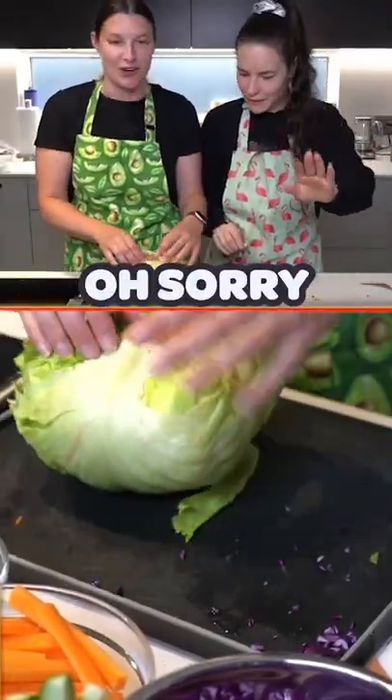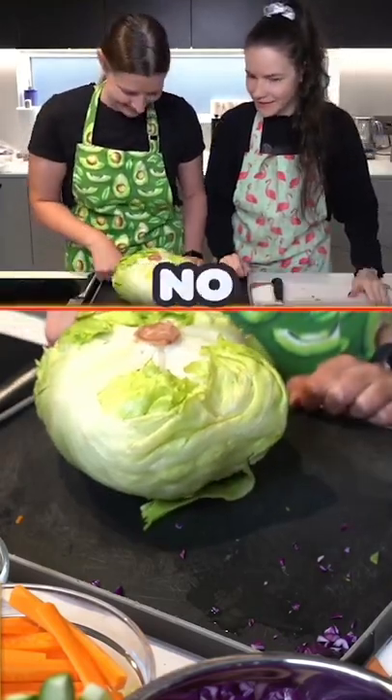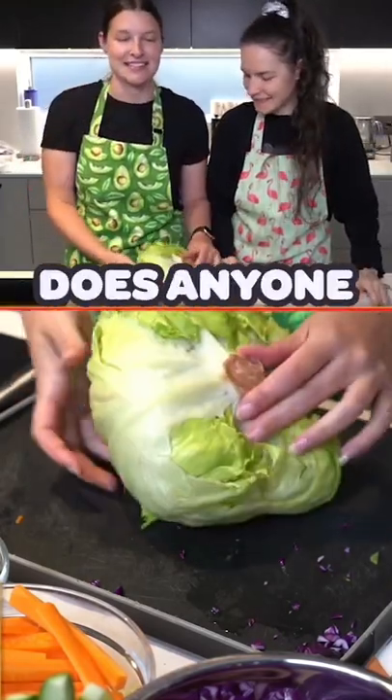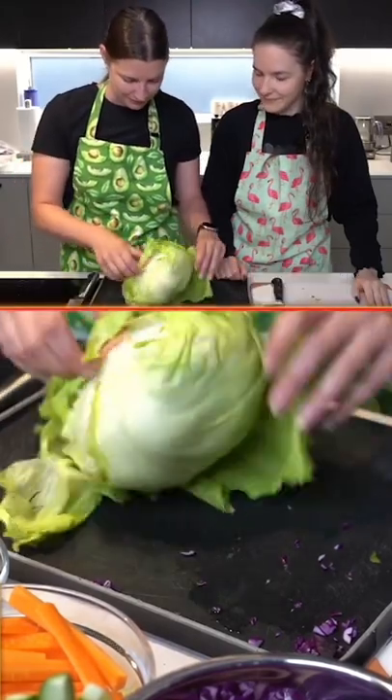Sorry chat. It didn't work. It didn't work? No. I thought you're supposed to bang it. Does anyone know the proper technique for this? And then it's supposed to fall apart. I guess not.